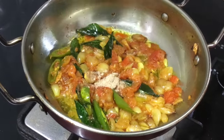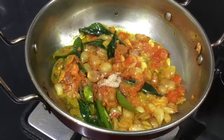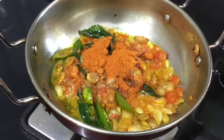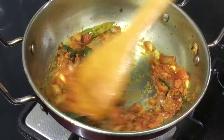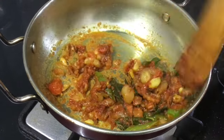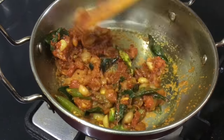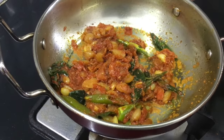Add 2 teaspoons of salt. You can see the full recipe in the description below. You can also add salt to taste and cook for 1 more minute.